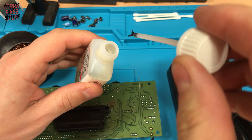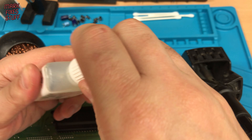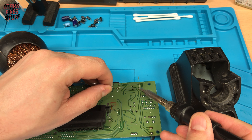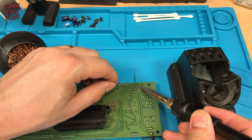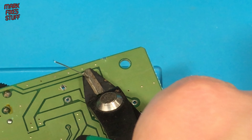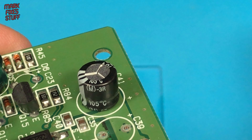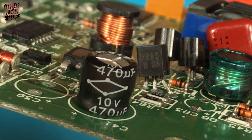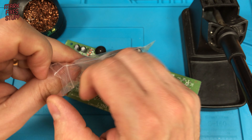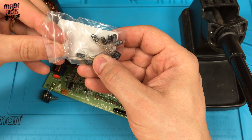A little bit of liquid flux will help the solder take better, and I often use it even on through-hole components with flux core solder. With the tip of the iron angled so that the solder pad and component lead are heated at the same time, we solder the first capacitor into place. The component legs are then trimmed with side cutters. The result is a pretty good finish, with the capacitor sitting nicely flush to the board. It's time to install the remaining 15 capacitors — but don't worry, I won't make you watch them all.